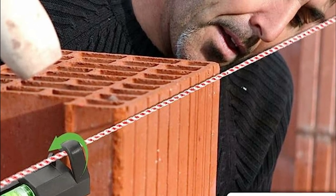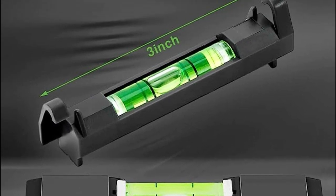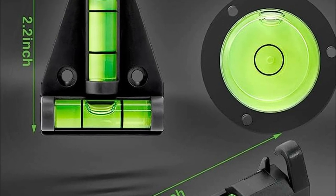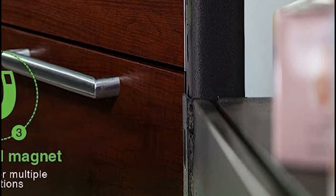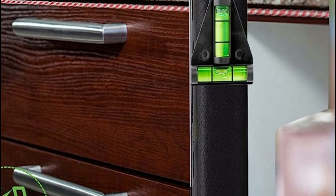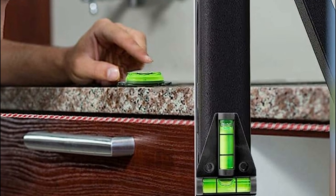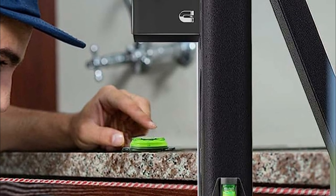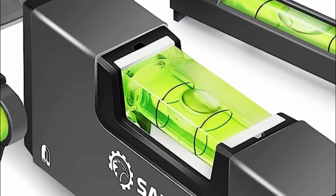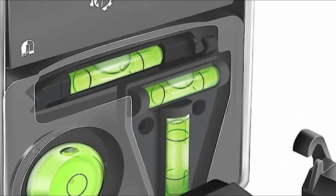Compact and portable, the set comes with a convenient storage box, ensuring easy organization and mobility wherever you go. Its magnet device at the bottom allows secure attachment to iron products, freeing your hands and simplifying measurements. The T-Spirit level serves as a reliable guide for positioning photo frames accurately on walls, while the small level's dual screws facilitate effortless wall mounting. The string level tool features unrestricted hooks for easy movement along lines, making it a handy companion for leveling in building trades, surveying, and fencing.